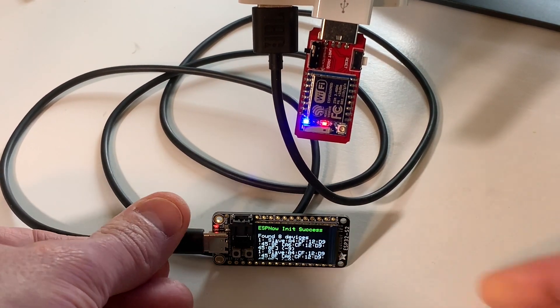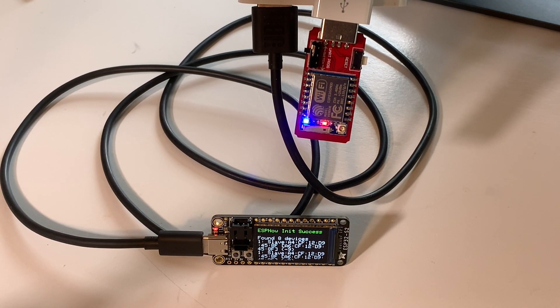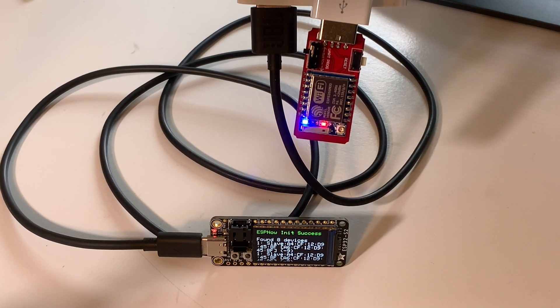Let's say you've got six or eight of these in a basement with moisture sensors on them, and one of them just stops working. Sometimes it's hard to figure out which one's which, and maybe you didn't label them. Wouldn't it be nice to just execute a piece of code that says 'turn the blue light on on this one,' so you can just walk up and find it?